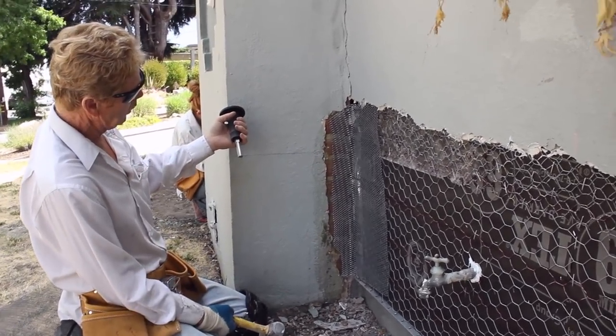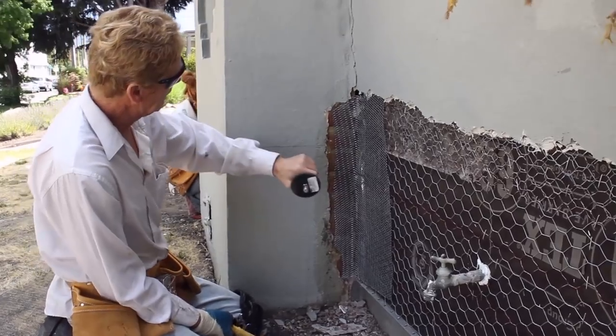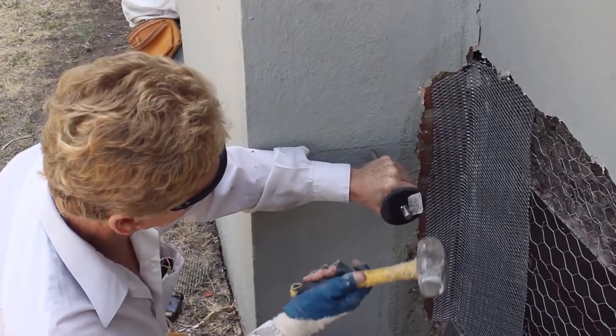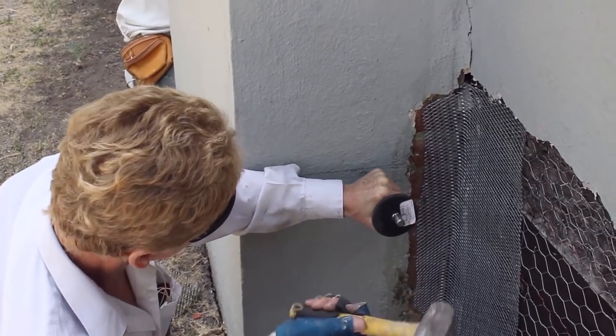I'll show you going through stucco as well as the grout. What you do is you put this anywhere — if you go crooked it's not going to go in — and just tap it here once you get it started.